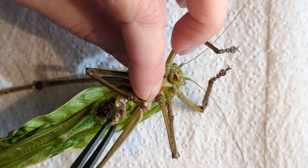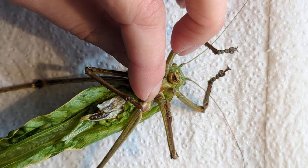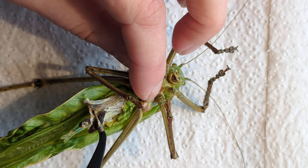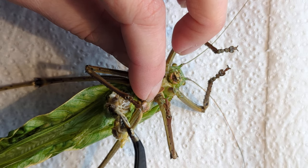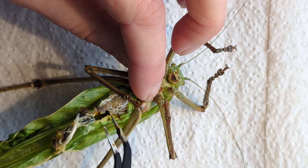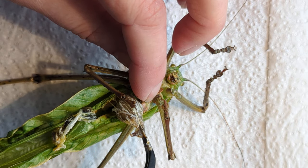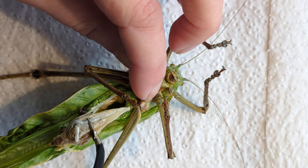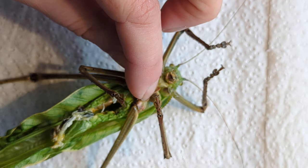This is the digestive tract — this is going to be a bit gooey. You have to get all the way into the thorax to get everything out. There's a great big food bolus in there — delicious leaves!